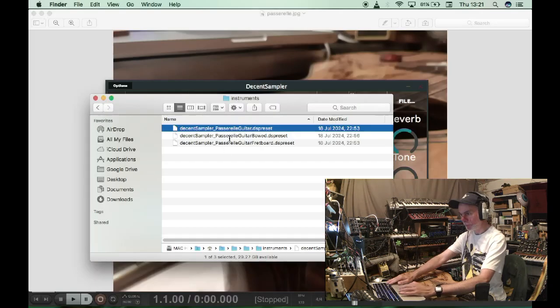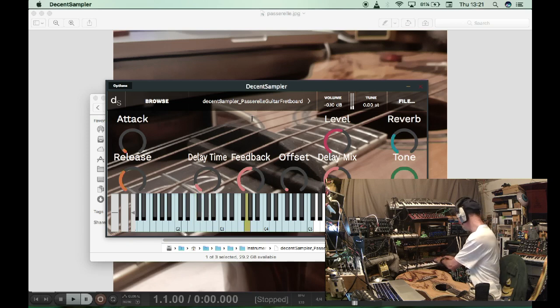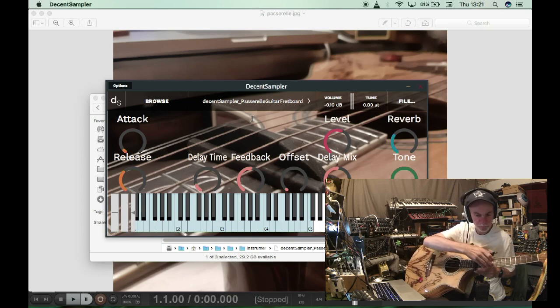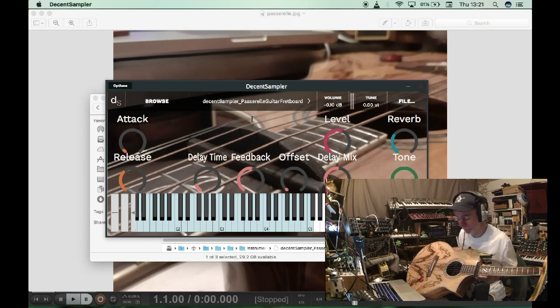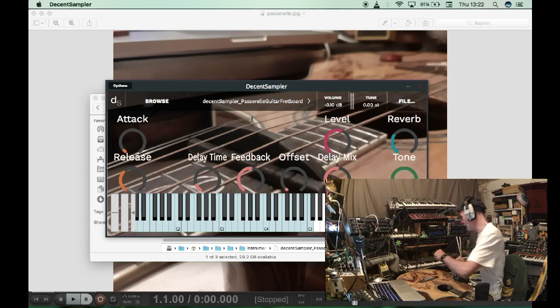Very nice. And we've got the fretboard sound, which sounds like this when we load it — slightly different. It's a slightly different timbre. It's the strings in the left half, not over the sound hole and the resonating chamber of the body of the guitar. So it definitely has a slightly different sort of sound to it.